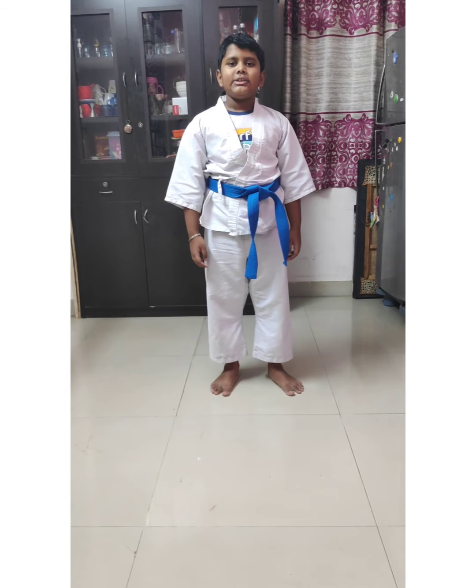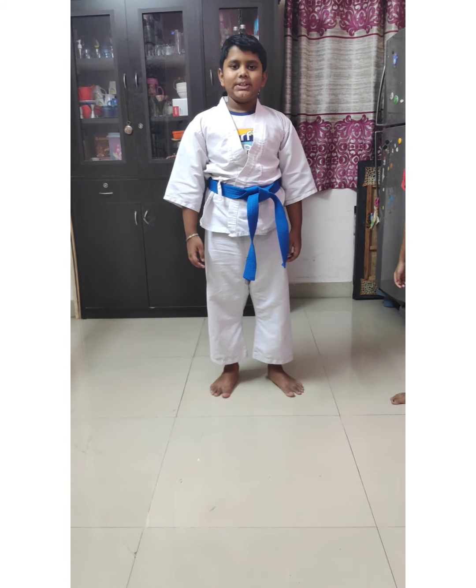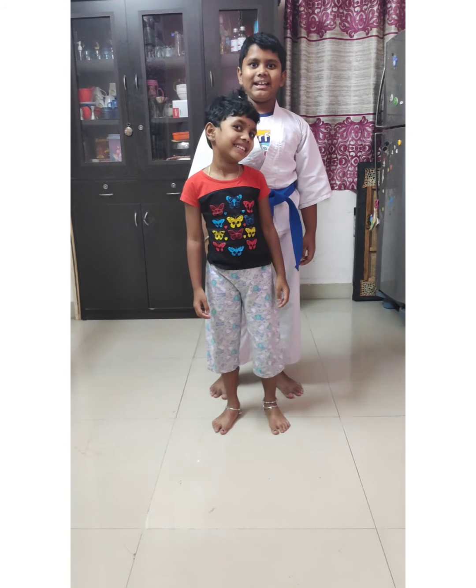This is the first kata you will learn in Karate. In the next video, I will show you the second kata. Hope you enjoyed this video guys — don't forget to subscribe, comment, like and share.